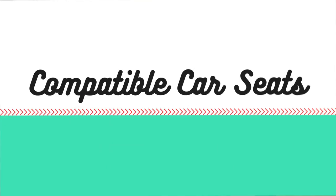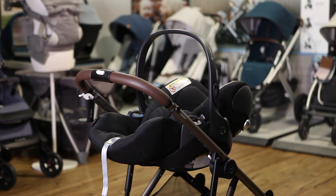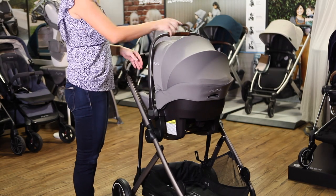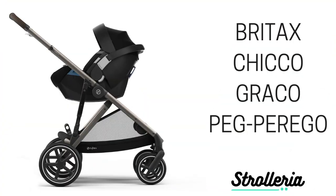The Gazelle comes with adapters for the three Cybex car seats: the Cloud Q, Eitan M, and Eitan II. The same included adapters also fit car seats from Nuna, Maxi Cozy, and Kleck. If you purchase a separate set of adapters, the Gazelle also fits car seats from Britax, Kiko, Graco, and Peg Perego.